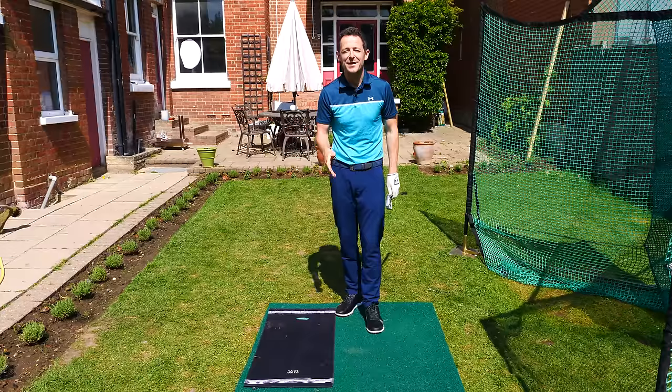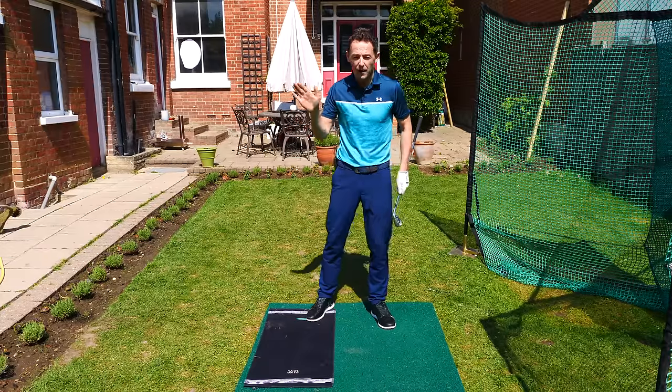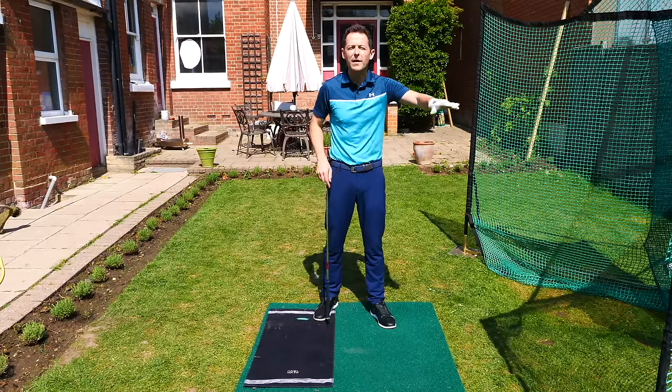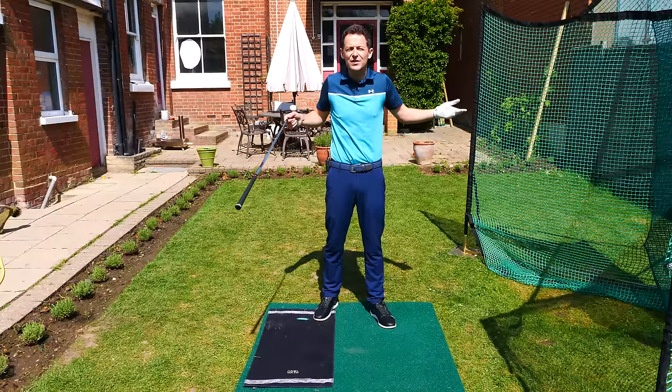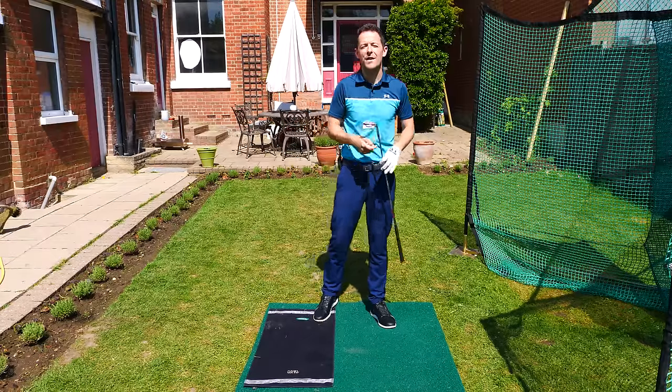Things like, how do I stop hitting the ground behind the ball with my irons? How do I make sure I get ball first contact? Why does my ball go off to the right and then go dead straight for the next shot? Why can I hit it good one minute, but then absolutely terrible the next?